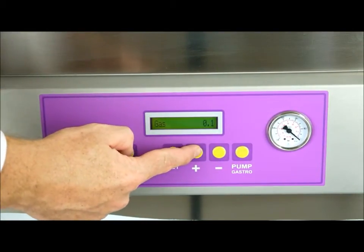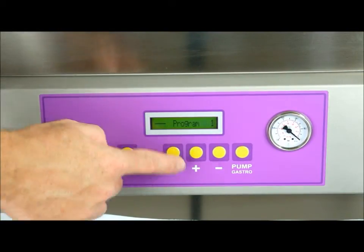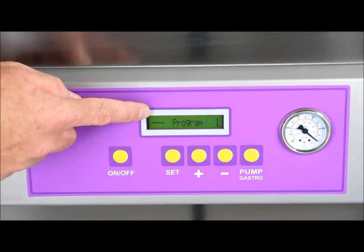This machine also comes standard with a gas reflush option. Simply choose your time for gas reflush and press set.